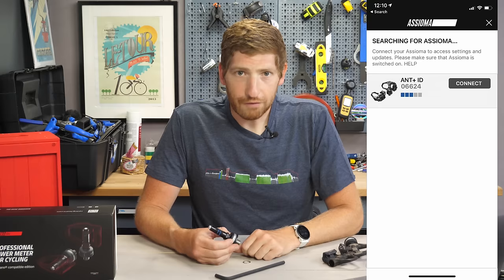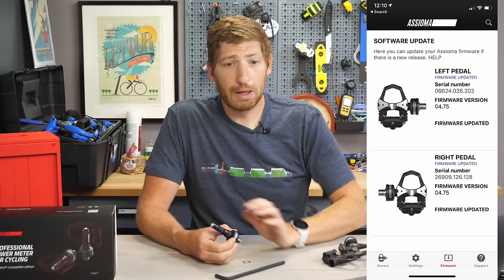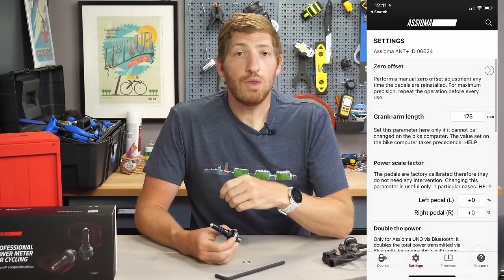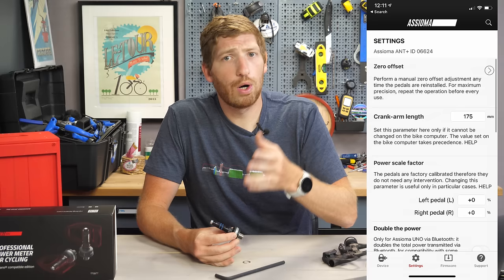From there, crack open the Favero app. Within that, you need to activate the pedals — which is different than just having them transmit data. If you don't do that, you don't get any data out of them. You'll search for the pedals, register your email address, and a couple seconds later you're done. Firmware updates come roughly one to two times a year. You can also set the crank length in the app — that's super important for accuracy. You'll find your crank length on the inside of your crank where the pedal goes in; it should be something like 172.5, 175, or 170mm. Find that and enter it in the app.